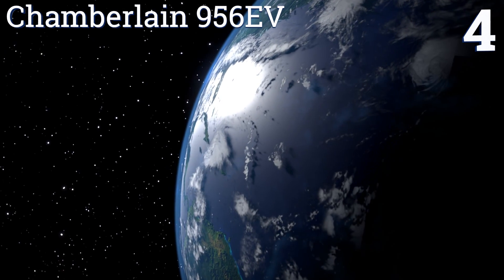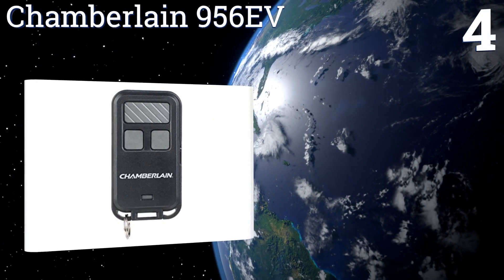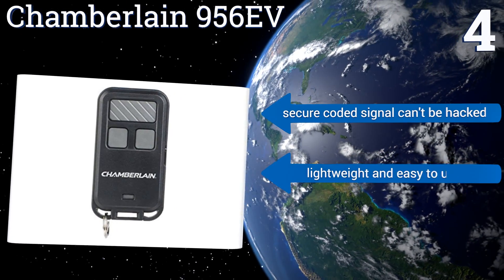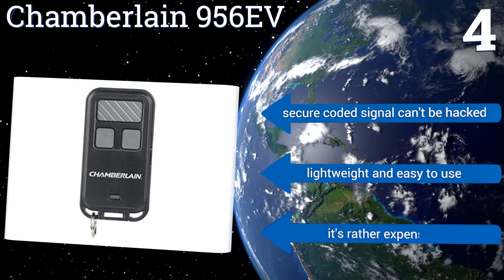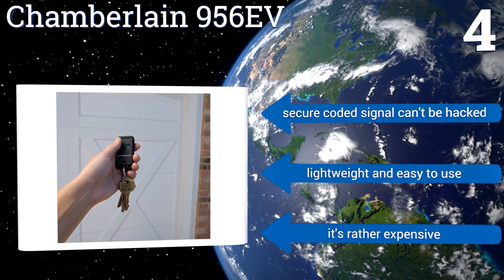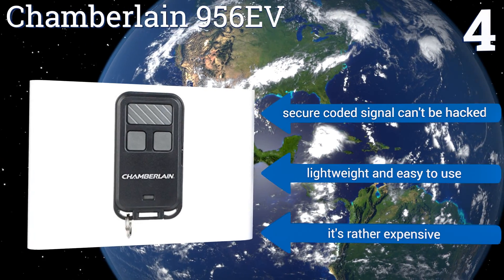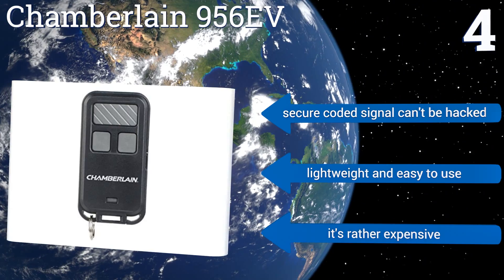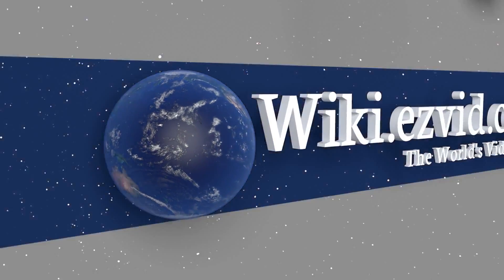Coming in at number four on our list, perfect for joggers and walkers who are out and about at night, the Chamberlain 956EV offers a compact and portable three-button design that fits into almost any backpack, pants pocket, or purse. It can even be attached to your house keys with the included keyring. Its secure coded signal can't be hacked, and it's lightweight and easy to use. However, it is rather expensive.